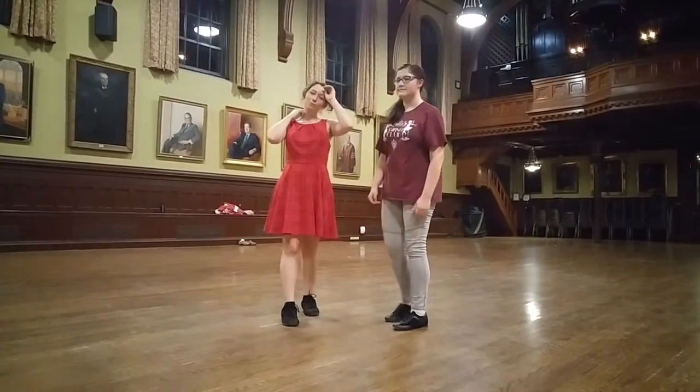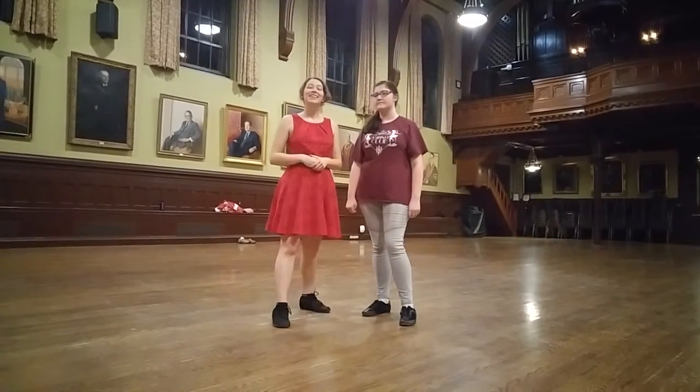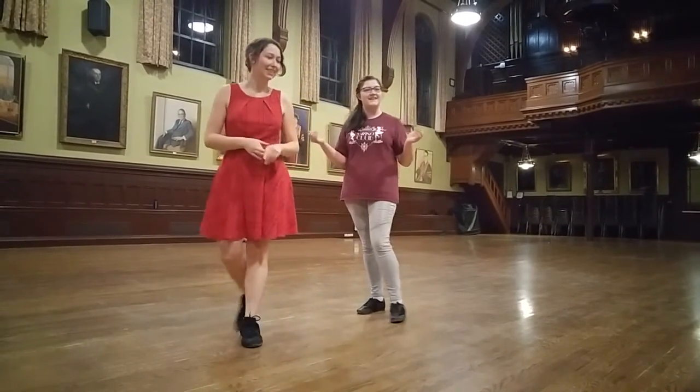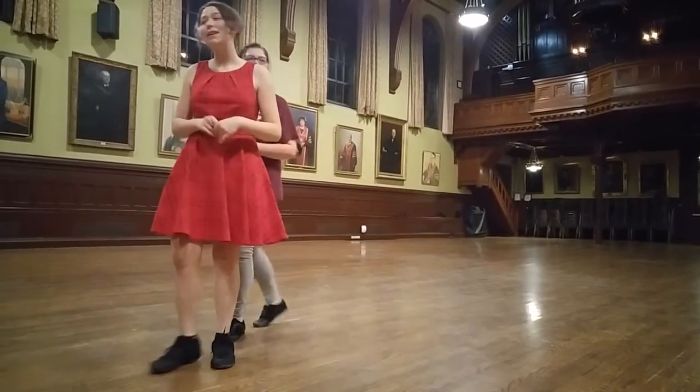Then we talked about mixing all of those moves in any order that you like. That's it — thank you, thanks for coming everybody.